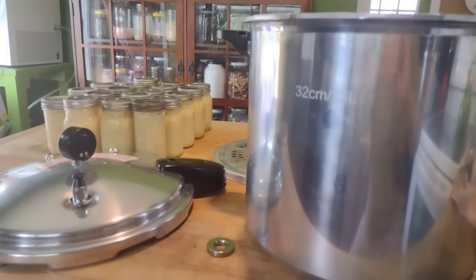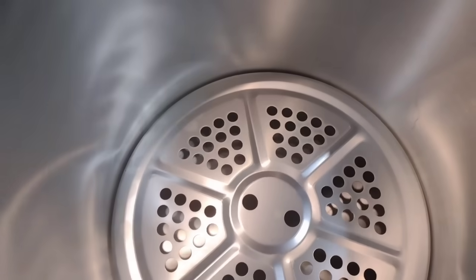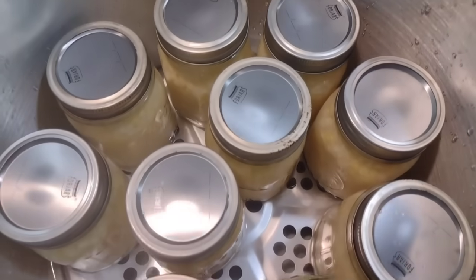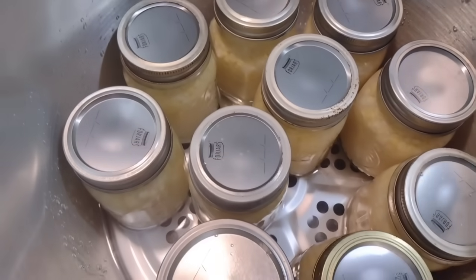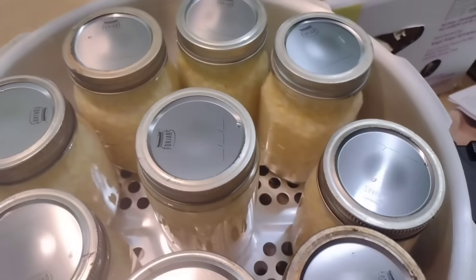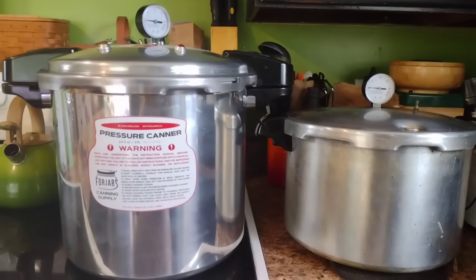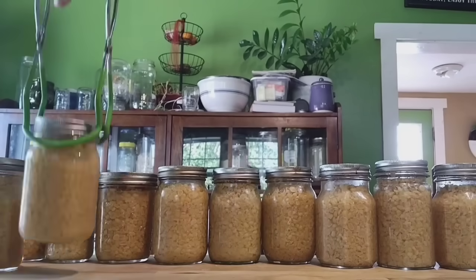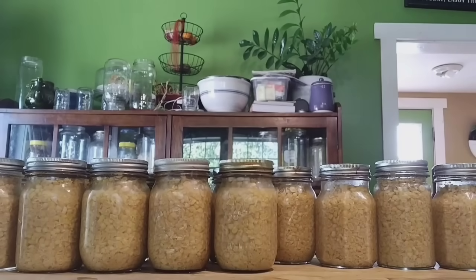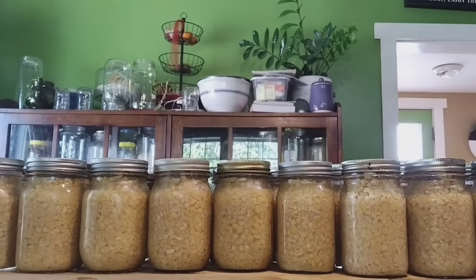I'm going to use my four jars pressure canner, which is fairly new to me. I typically use a standard Presto canner that fits about nine to ten pint jars at once, but I wanted to try double stacking with the four jars canner — and you can do it. I put a couple inches of water in the bottom and fit 19 pint jars in two rows, which is wonderful. I'll link the canner in the description with a 10% off discount. It only took 55 minutes to get 19 jars done — usually I'd have to do two separate loads.